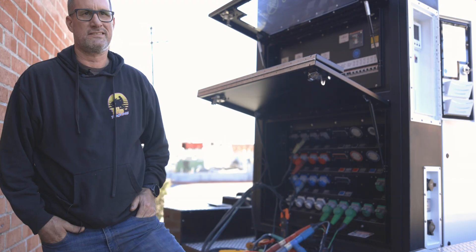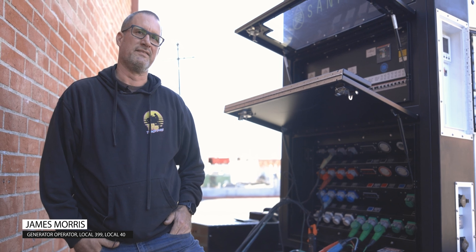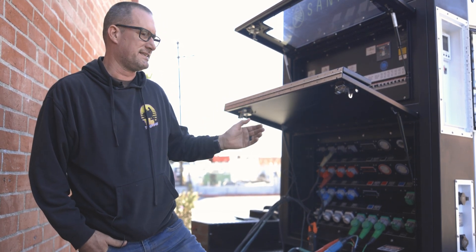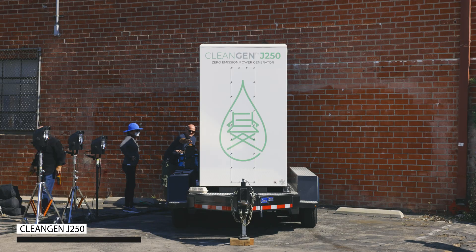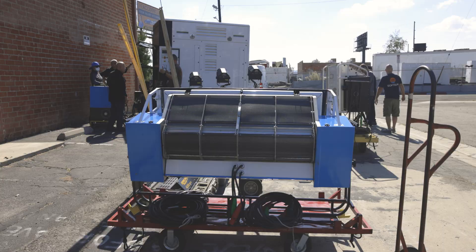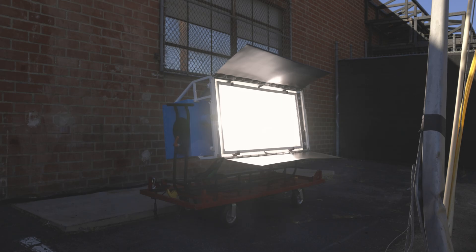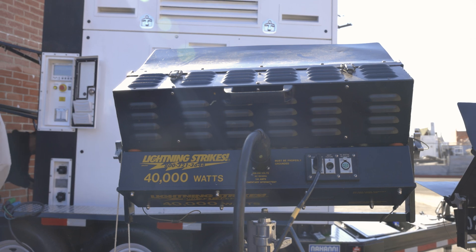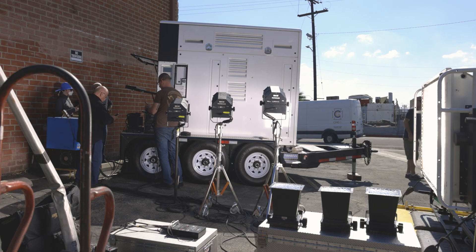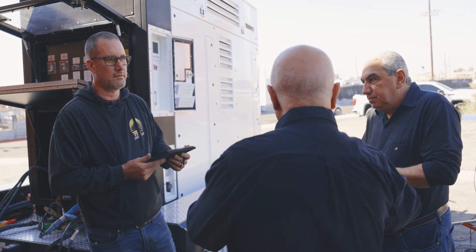My name is James Morse. I'm a gen operator for Local 399 and 40, and today we're testing the J250. We're really just trying to get a baseline of how much power each of these lighting systems use and the kind of duration we can get with this generator, so we can inform customers on how long they can run the lights, what lights they can run, and other questions that we constantly get.